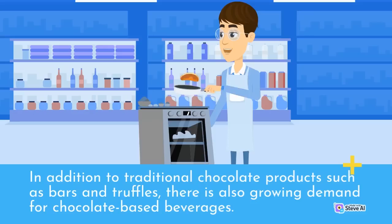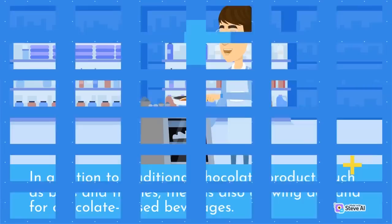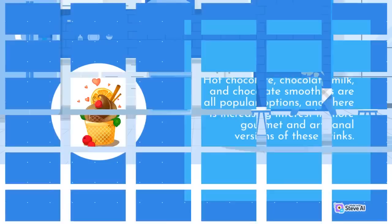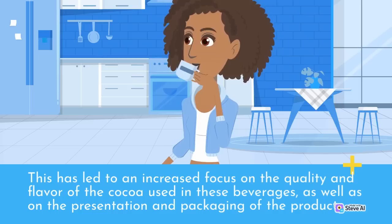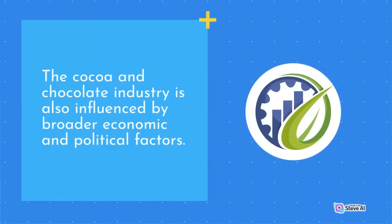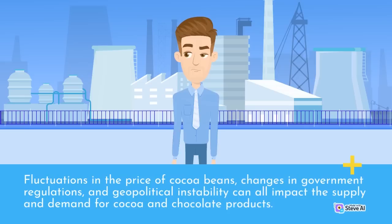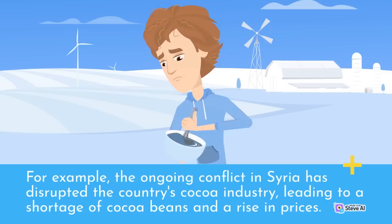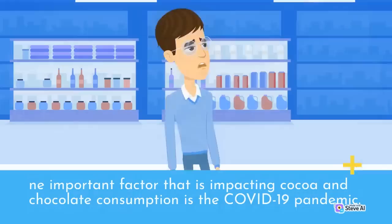In addition to traditional chocolate products such as bars and truffles, there is also growing demand for chocolate-based beverages. Hot chocolate, chocolate milk, and chocolate smoothies are all popular options, with increasing interest in more gourmet and artisanal versions. The cocoa and chocolate industry is also influenced by broader economic and political factors. Fluctuations in the price of cocoa beans, changes in government regulations, and geopolitical instability can all impact the supply and demand for cocoa and chocolate products. The COVID-19 pandemic has disrupted supply chains and distribution networks, leading to shortages of cocoa products and rising prices.